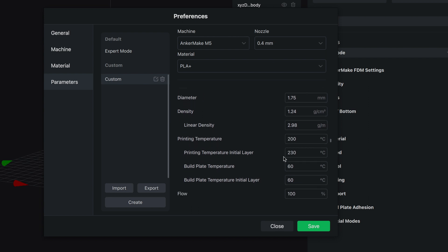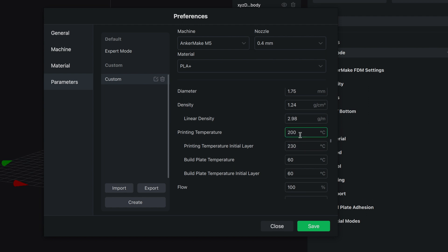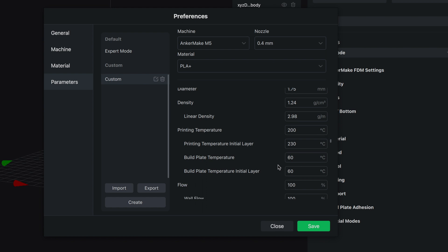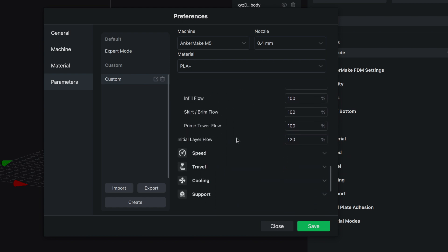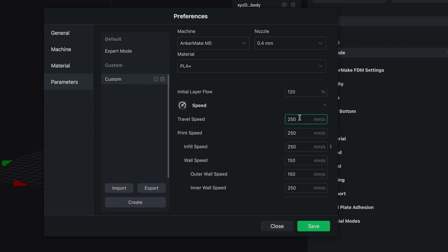Skipping a lot of it — our initial layer printing temperature is at 230, which is pretty high, and then 200 after that. That might help it stick to the bed. 60 degrees on the build plate. Flow and everything else here looks good, and the initial flow rate is also higher. Here we have the travel speed, and these are some crazy speeds.